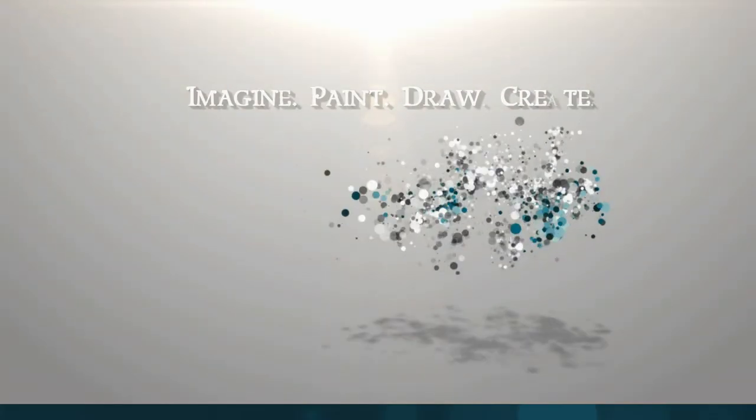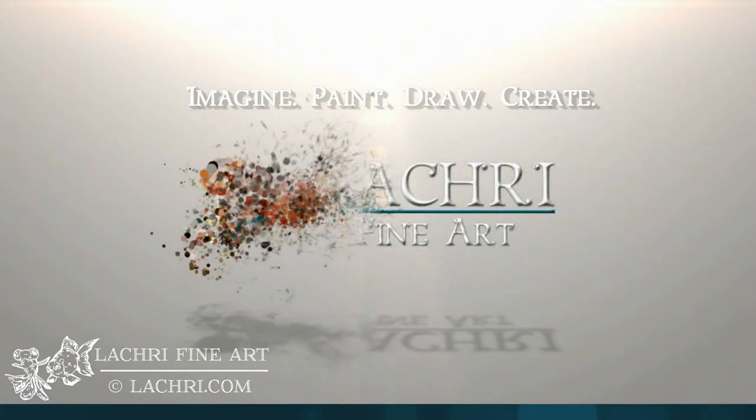Today I'm going to share the two kinds of projectors that I have personally used and talk about some of the things I like and dislike about both. Hi, I'm Lisa, the artist behind La Cree Fine Art. I think the easiest way to show you guys this is just to go ahead and show you both of these projectors in action. So let's go ahead and take a look at that.